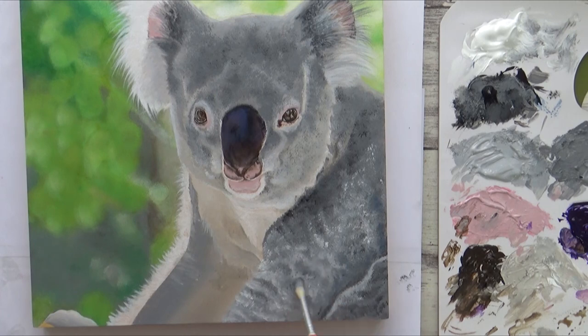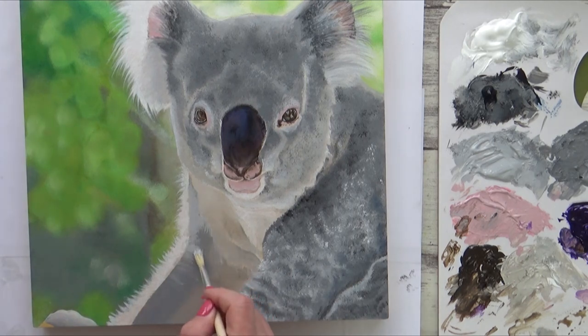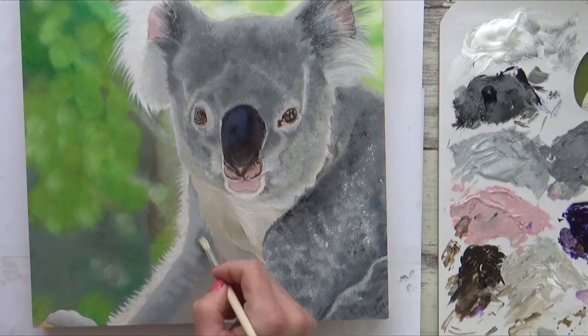With the fur starting to take shape I began to build in some contrast by adding darker greys using the same dry brush technique. When it came to the arm on the other side, which was largely out of focus in my reference photo, I decided to first lighten up the grey by the very white highlighted area of fur and blend in a bit more colour before adding any sort of detail.